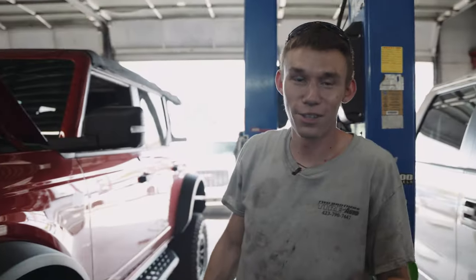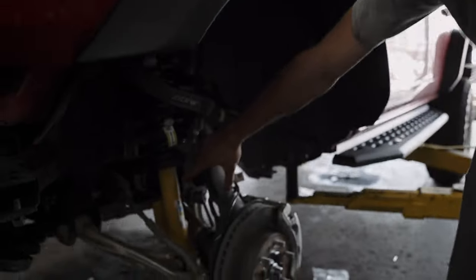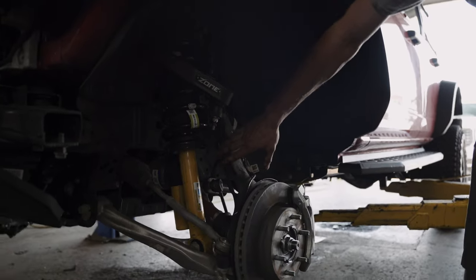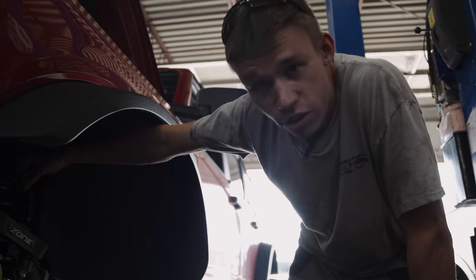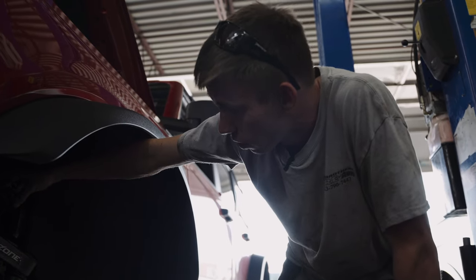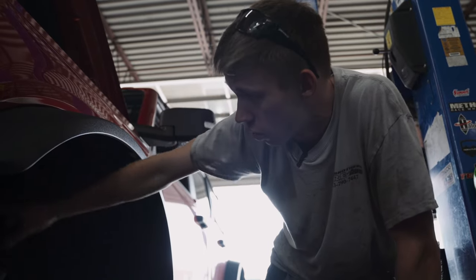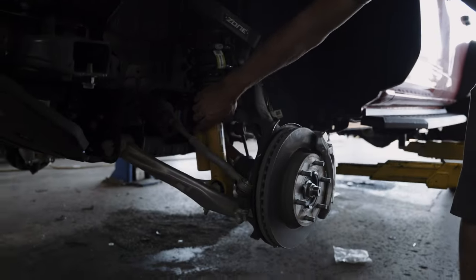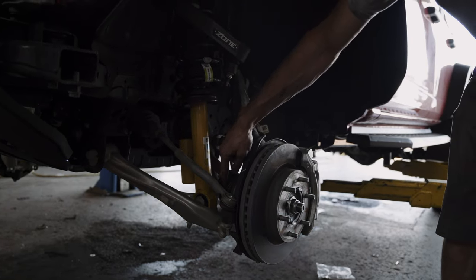So on this Bronco, it being the Sasquatch edition, it's got the reservoir struts. So when we put the puck on the top, it 180s the three studs on top — meaning when we bust the strut apart, we have to spin the top 180 degrees so our studs will line up. That way the reservoir doesn't get flipped around and rub on the CV axle.